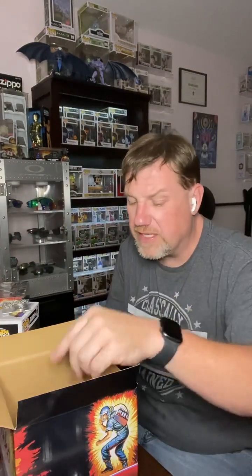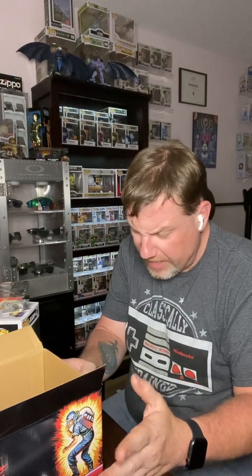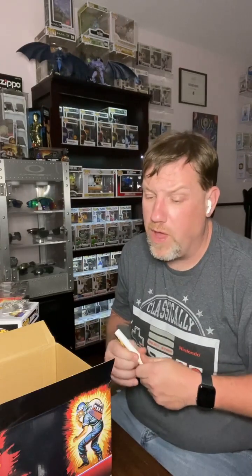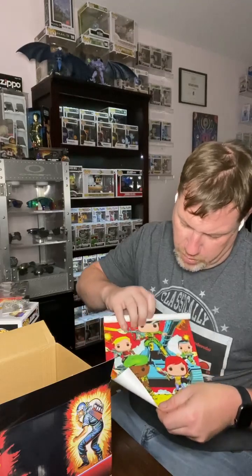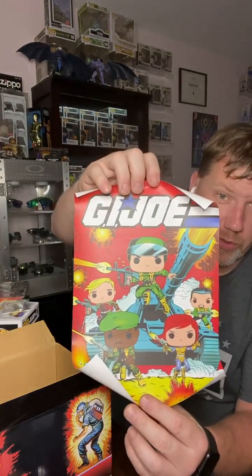They did something very similar back in the day. They had some mail-aways that offered that. I want to say that came with the Fridge mail-away. I've got a few friends out there that will definitely correct me. But there were G.I. Joe mail-aways — the Cobra Commander. Hooded Cobra Commander came with the collector's group. I remember when I was a kid my mom ordered it for me when we were in Scotland at my grandma's house. And then they included a Funko art print of the original. That's actually really, really cool.